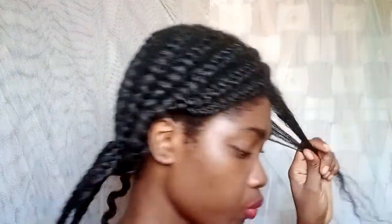I'm gently rubbing my hands through to remove any shed hair I may have. Now I'm going in with a wide tooth comb to detangle and get rid of any shed hair that's going on.